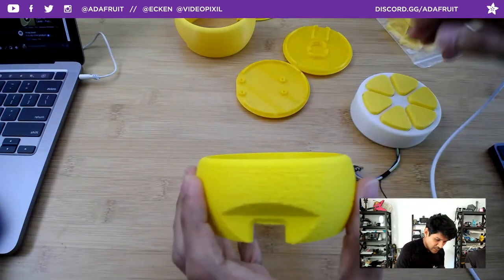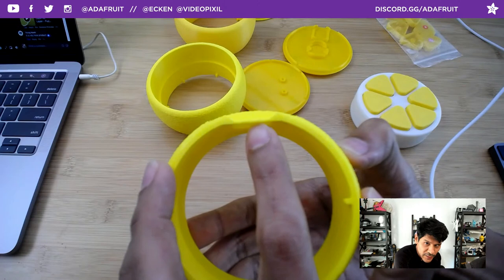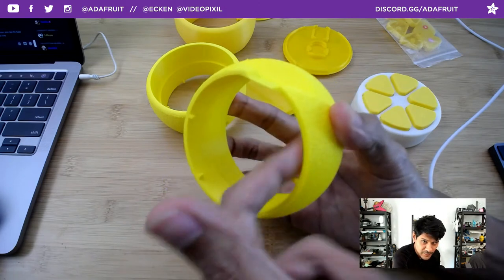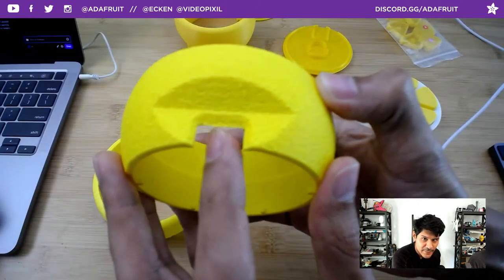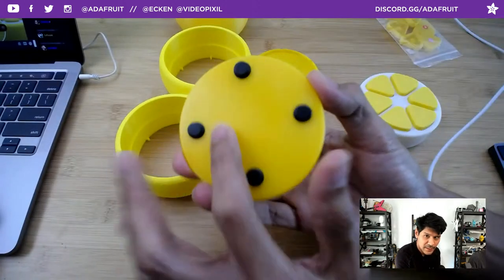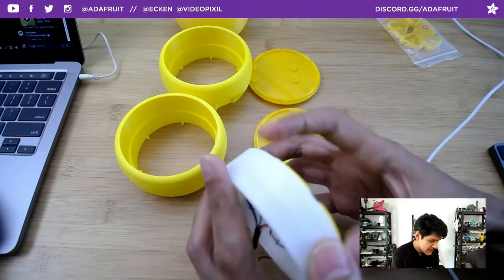Whether it's the RP2040 or the M4, you've got a NeoPixel already built in, which simplifies the build. It's a modular design and you can make your own bottom piece if you want to put a Nano or something else you have laying around. You could even fit a Raspberry Pi W — but that might be a little overkill for a keypad.